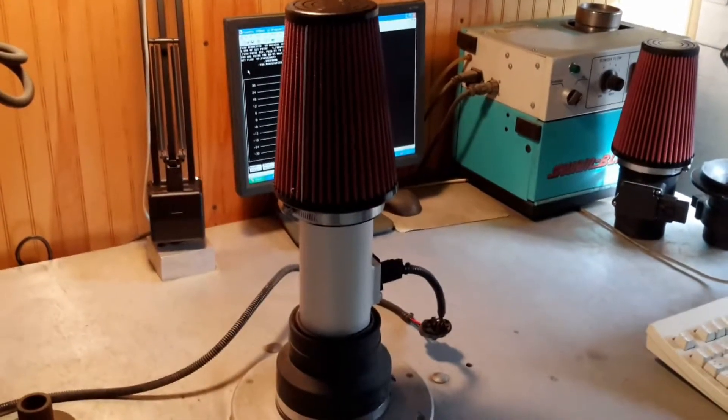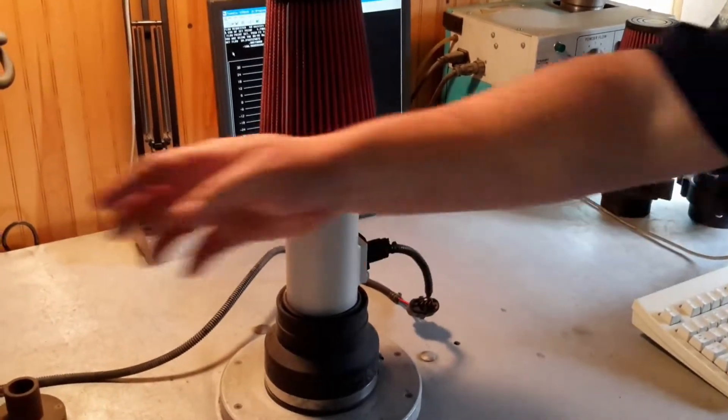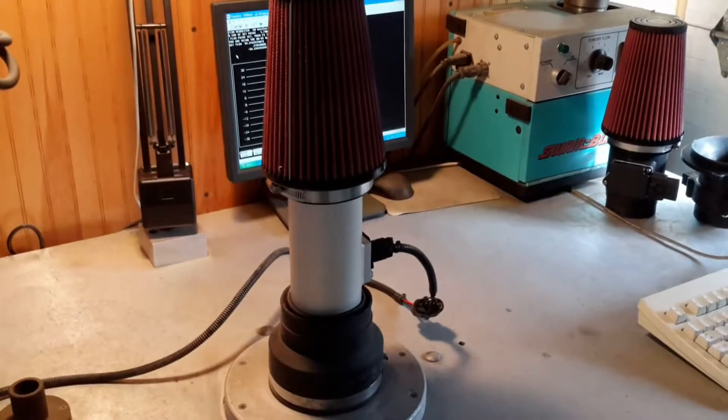Alright everybody, welcome back. This is Michael Plummer. I'm back here at Pro-Am Racing. I'm going to show you guys something today — the quality of a voltage signal for a slot style meter, tonsil, and a Pro-Am 80.